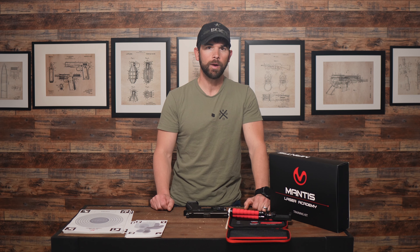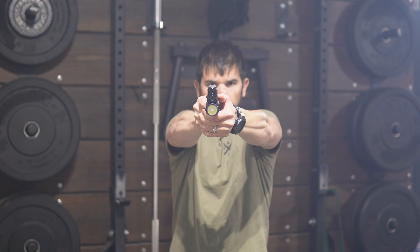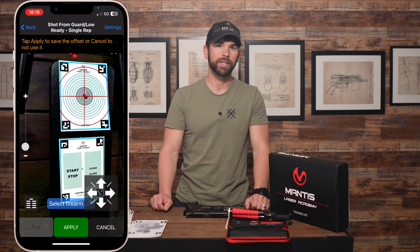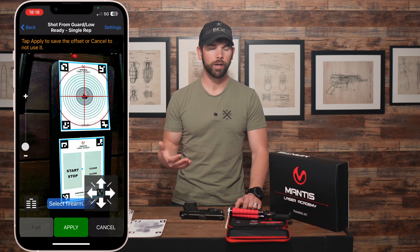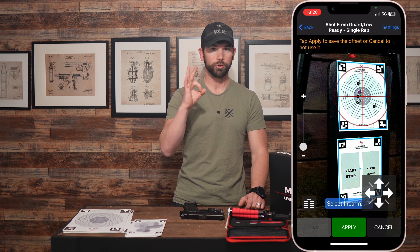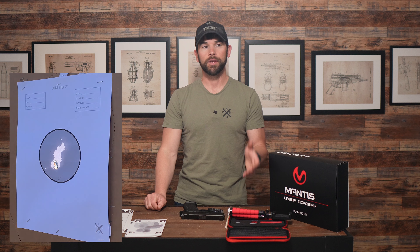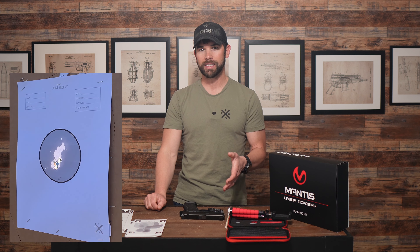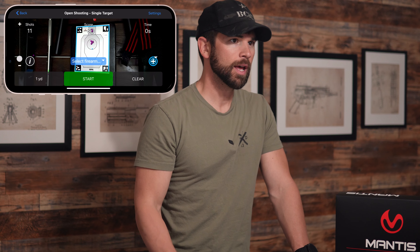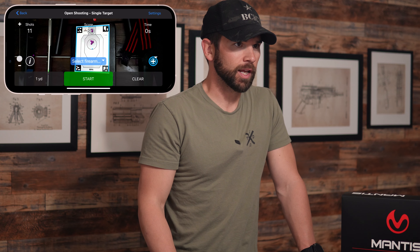Just make sure you have good follow through by keeping your sights on target after each shot. The next con is how the calibration process assumes that you already have good fundamentals. So if you can't hold like a quarter-size group at five yards, you're going to have a really hard time calibrating this gun. But even if you don't calibrate the handgun, it can still help diagnose poor fundamentals by observing what your shot group looks like.